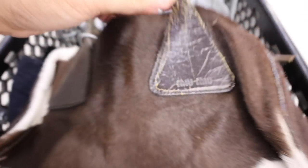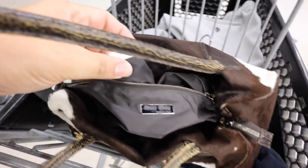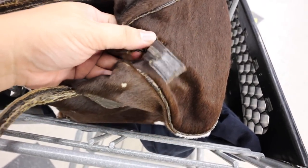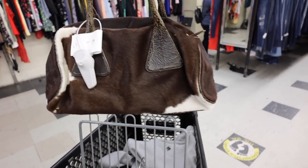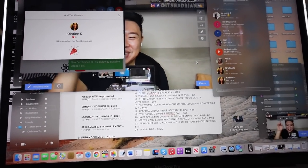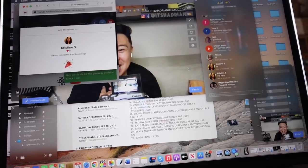I just found a Miu Miu bag but it is pricey — it's $50. It has all the right things though — the YKK zipper. This looks like cat hair on it. Please send me an email with your shipping info and we will send that wallet out to you — congratulations Christine, you are the winner of tonight's giveaway! Sorry, my live chat takes a second to update.